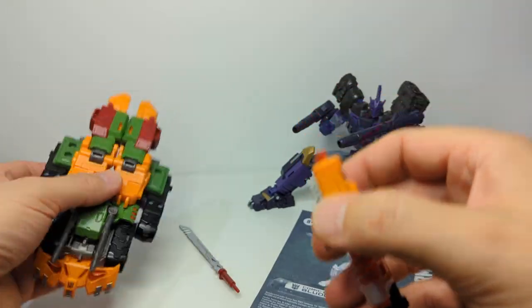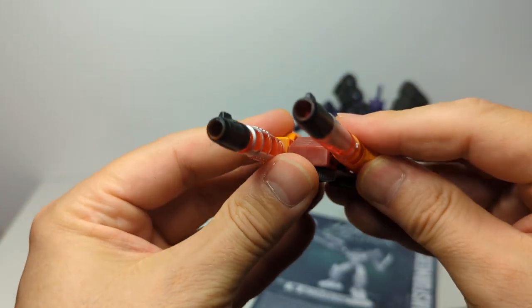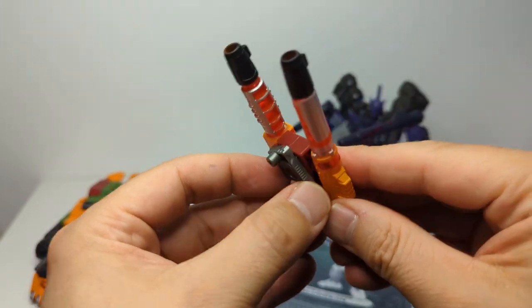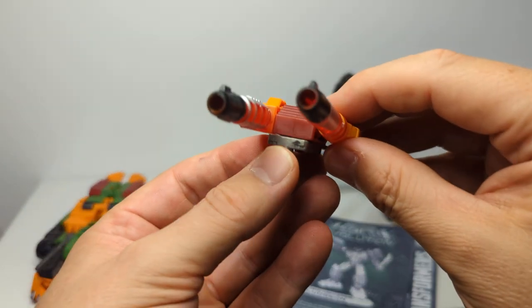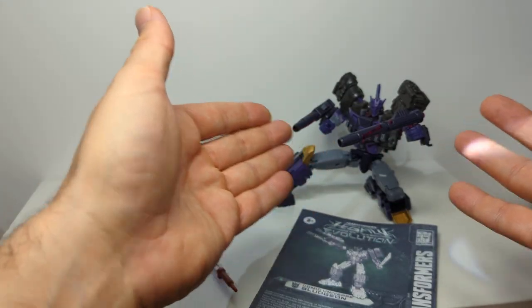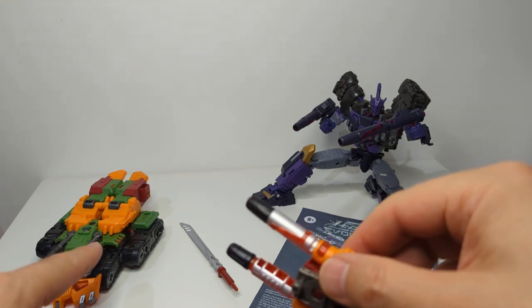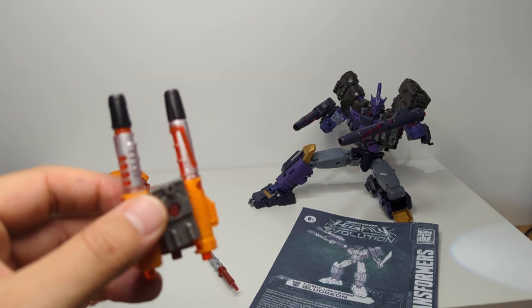The Evil Fusion aspect gives you a lot of options. These can be tank turret blasters, they can go on the back of Tarn like a War Machine cannon, or as individual blasters. Let's pause, rebuild Bludgeon, and then we can compare and contrast both figures better as we go through.